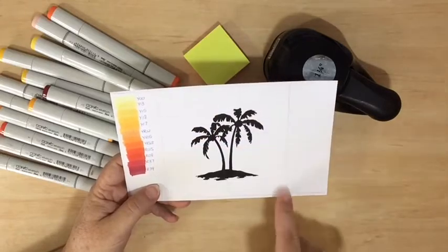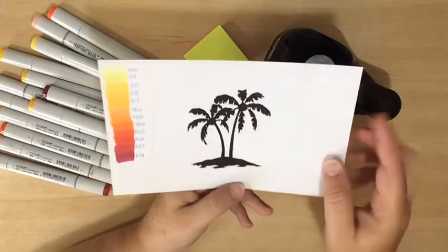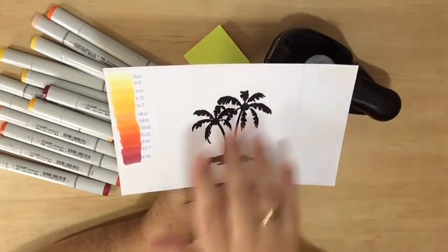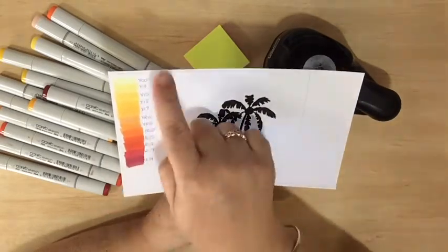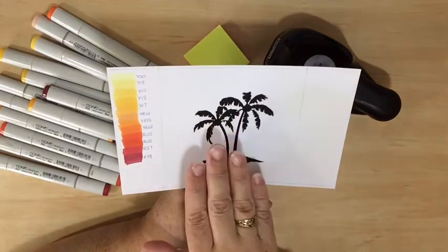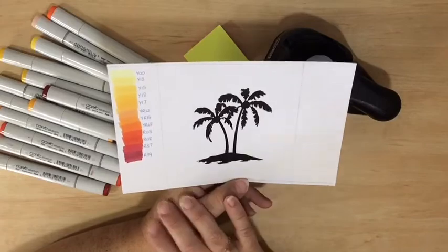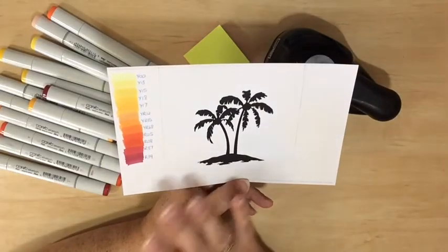I have also drawn a border — just in pencil around the edges — and that's going to give me the guide for where I have to take the color to. My card is going to be slightly larger than that so I can mat the image, but that will give me the guide for how far I need to take my colors.